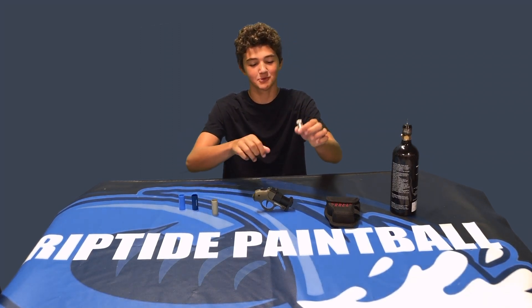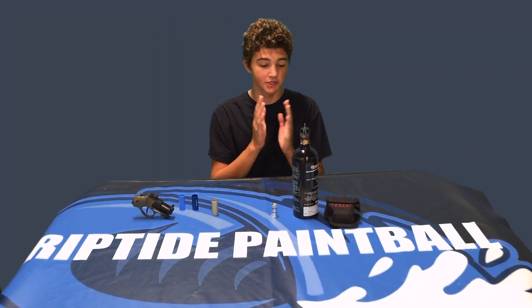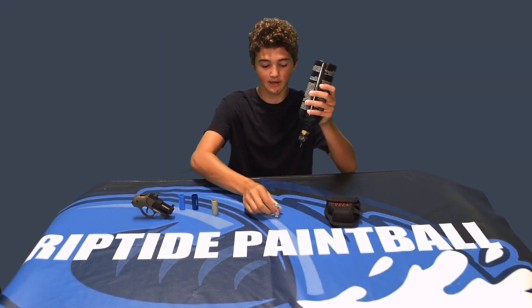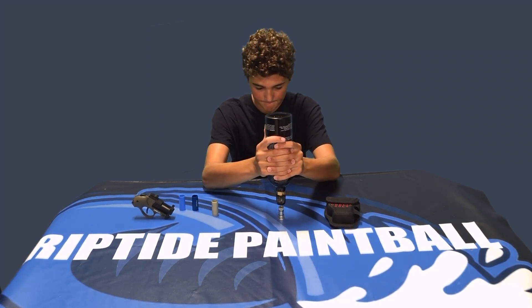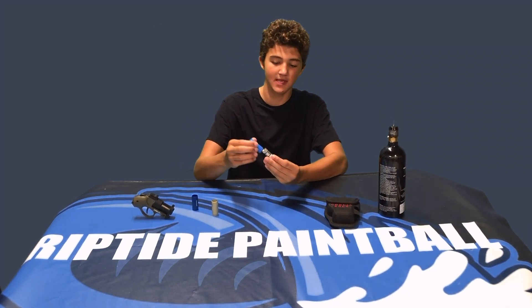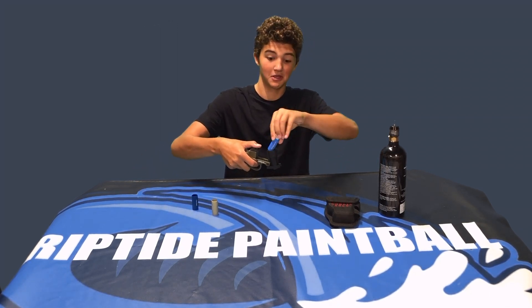Now let me show you how to fill these actual capsules. Take your CO2 tank or HPA tank — I have heard it works much better with CO2, there's no leaking, it's just all around better with CO2. So you just set it on a level table, push down to hear the gas release, and that's when it's full. Then you have your full capsule — choose your bore size, load in your paintball, load the shell into the Goblin Solo, and you're ready to go.